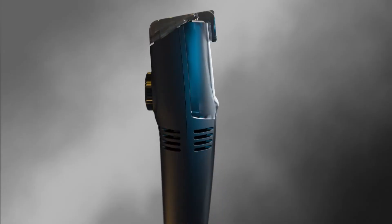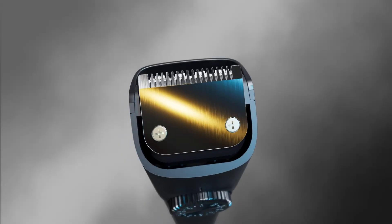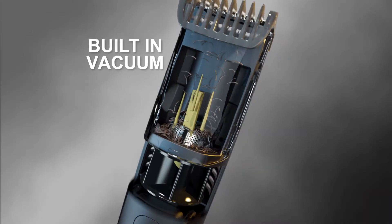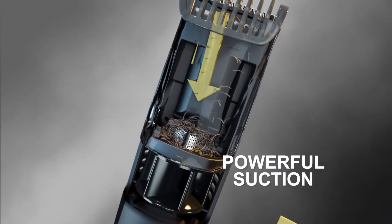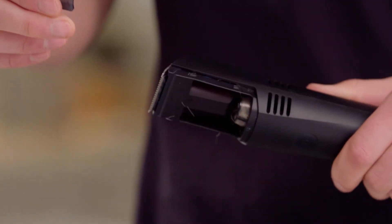VacuTrim's revolutionary two-in-one design lets you dial and trim to any length, completely mess-free. Its ultra-sharp stainless steel blades give you a precision cut, while the built-in vacuum creates powerful suction, capturing all the trimmed hair into the collection chamber, so there's never any hair shavings left behind.